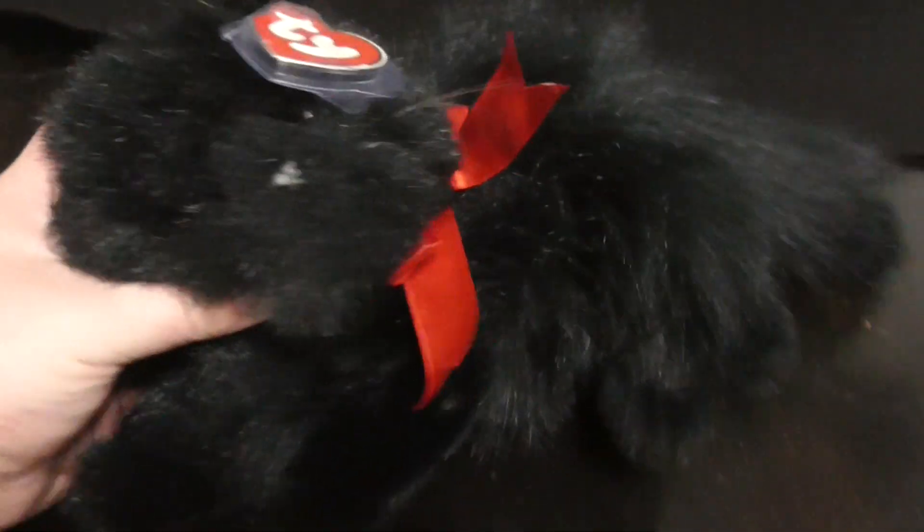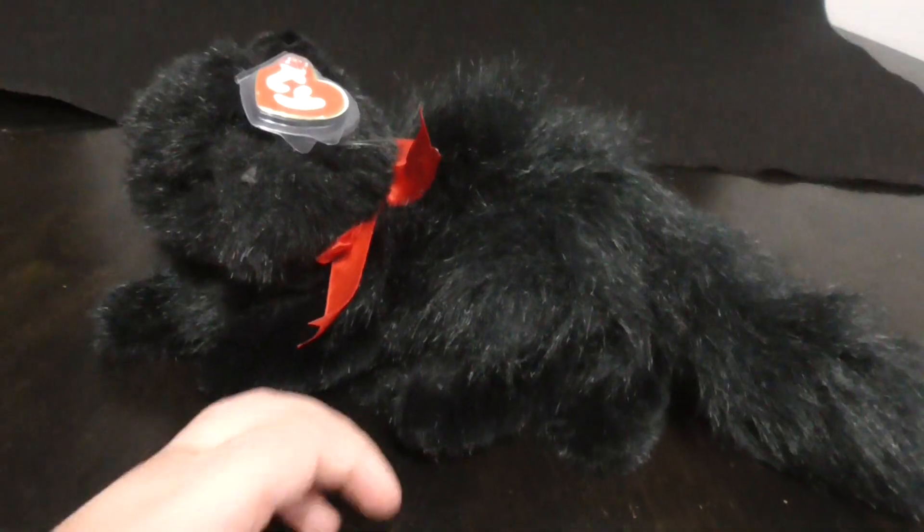Hello everyone, welcome back. Here is a review on this TY Classic 1995 Silky the Black Persian Cat Plush. Without further ado, let's go to the review.